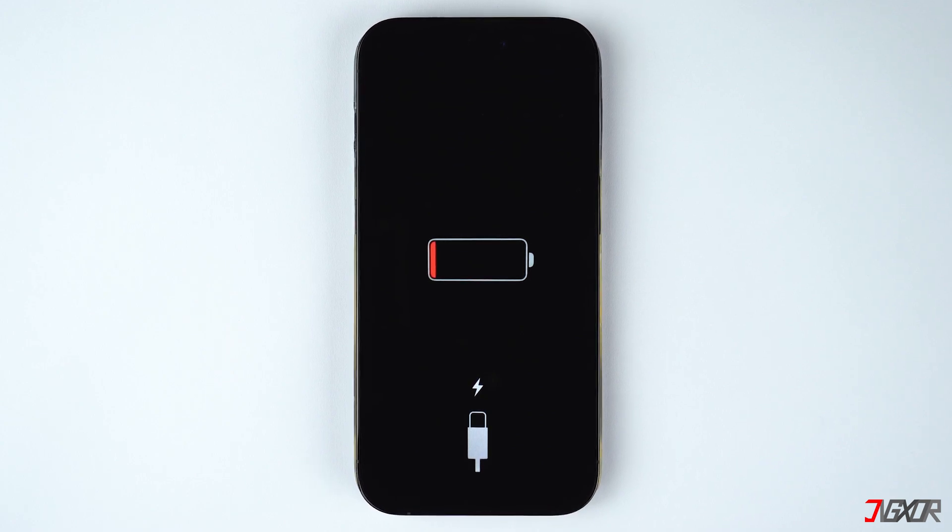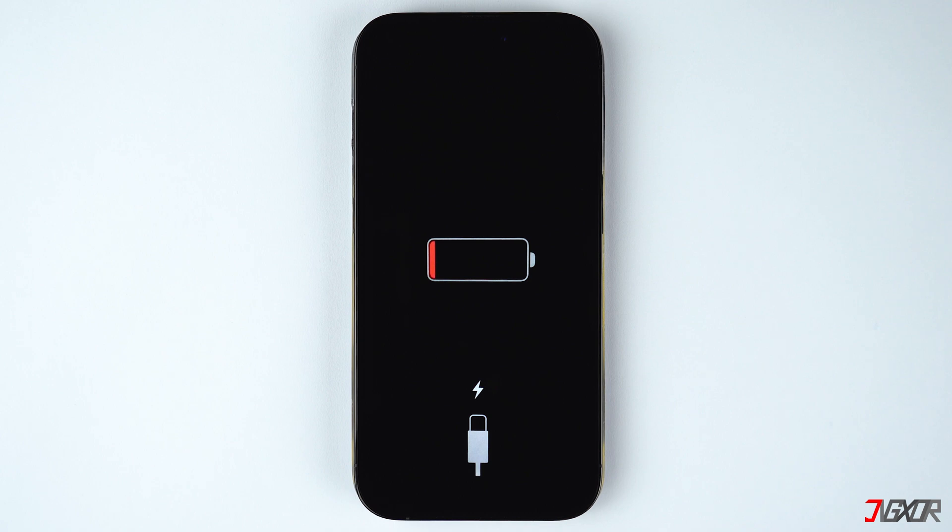Hi and welcome to a new video. Is your iPhone stuck on the charging screen and won't turn on? When the iPhone battery dies, it will show an empty red battery icon with a cable. In this video, I will show you multiple troubleshooting methods to get you out of the screen.